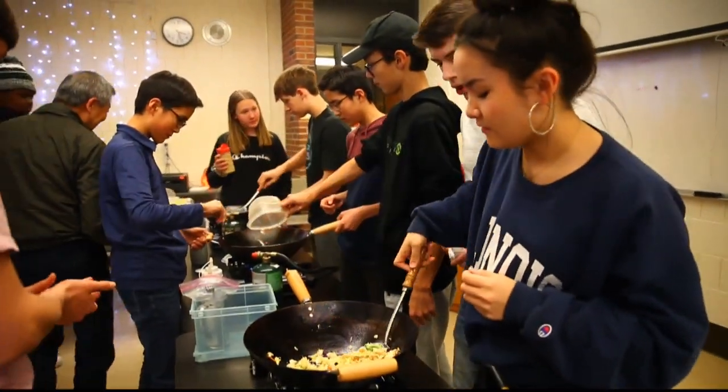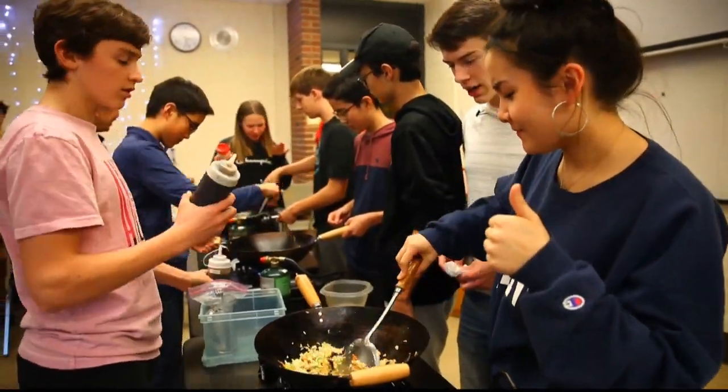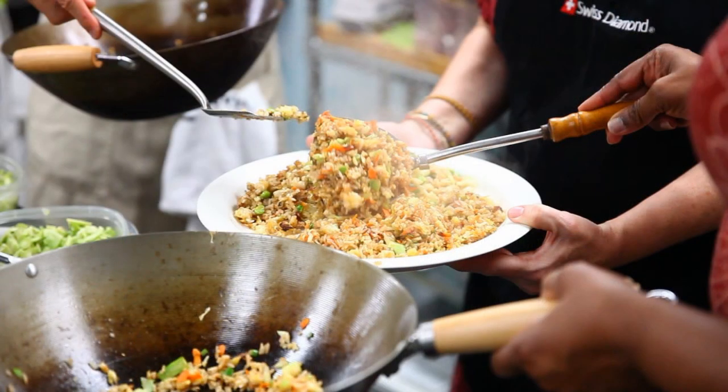One of the most popular dishes in my cooking class is fried rice, and I always have a student make it. Everyone enjoys making fried rice. It is quick and simple, taking less than 10 minutes. I have everything all ready and prepped, and all the students have to do is stir it, and they always have a great time.